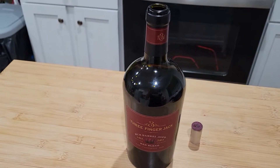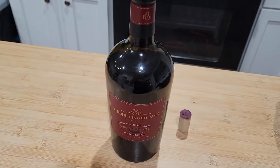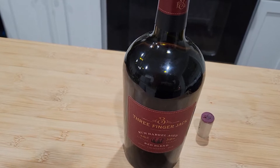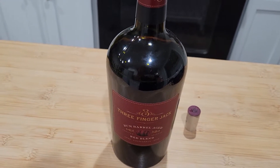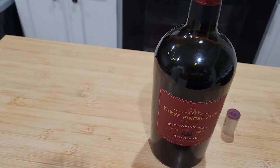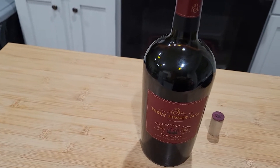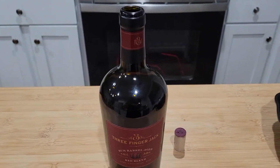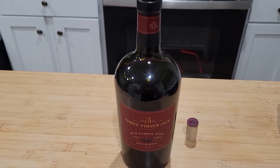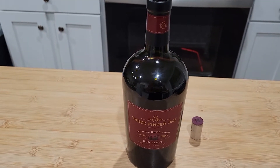It certainly does appear to have more of a dark fruit combination. Maybe a little bit of that rum barrel — it's a little bit sweet, but there's kind of an earthiness to it. Kind of like a barrel, kind of wood-like, I would say. Very firm, very structured. Very interesting.